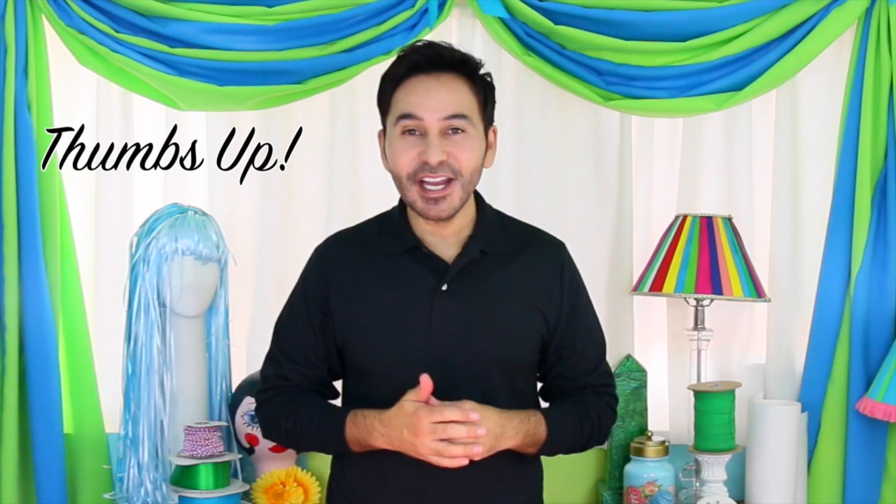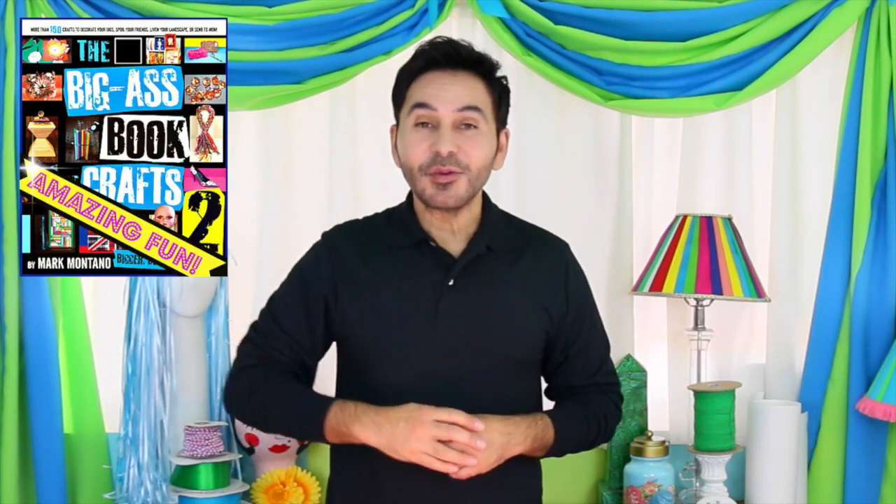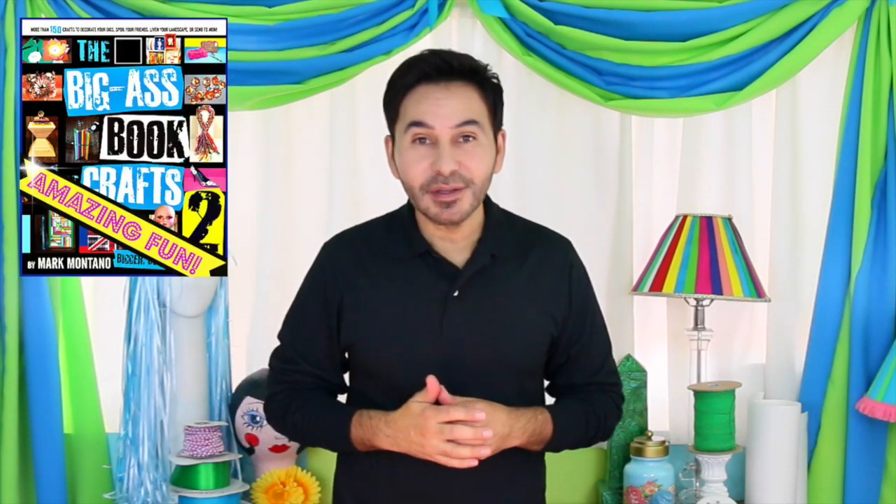And ultimately, I have a permanent bond. It's the best way to do it. Thumbs up if you like this video. Leave me a comment and I will get back to you. Subscribe to my channel if you haven't already. Grab a copy of The Big Ass Book of Crafts, Volume 2, and I'll see you next week. Bye!